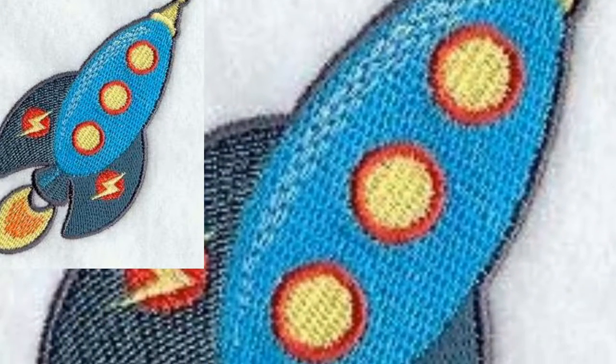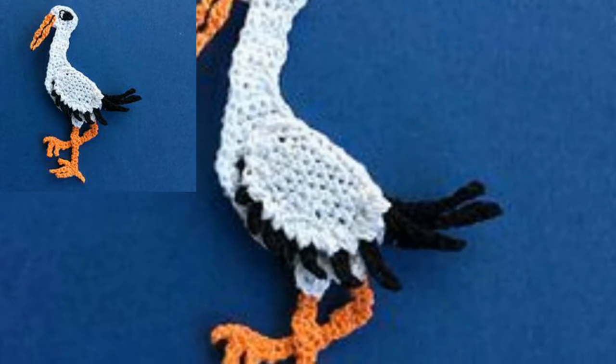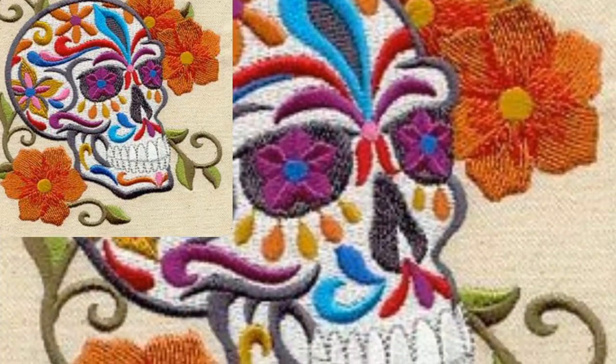Hey viewers, welcome back to my channel. I hope you all are good. Thank you so much for connecting with me and thank you so much for remembering me in your prayers. So guys, today I will show you beautiful designs of crochet appliqué.